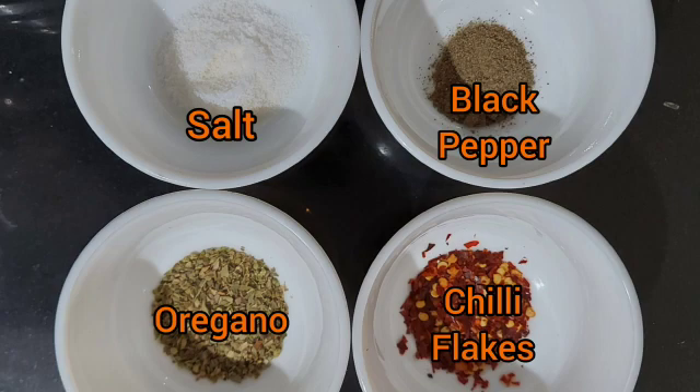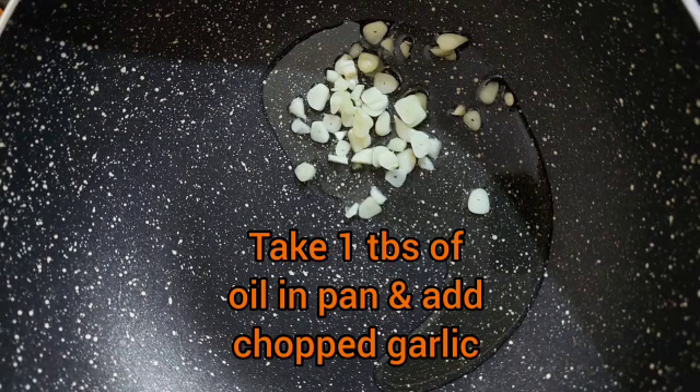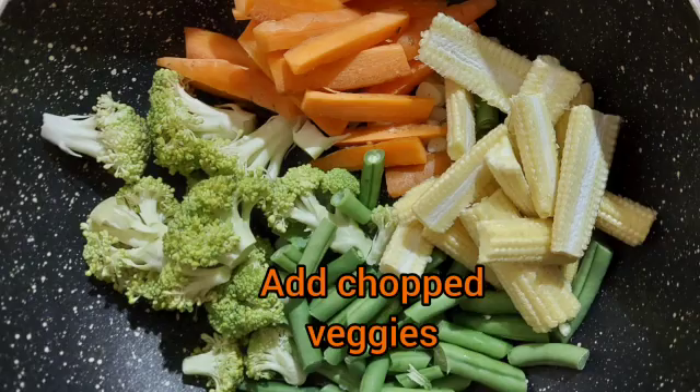We have chili flakes, one tablespoon of soy sauce, and one to two tablespoons of roasted sesame seeds. Now in a pan, take one tablespoon of oil, add chopped garlic, and sauté it for a minute, then add the chopped vegetables.